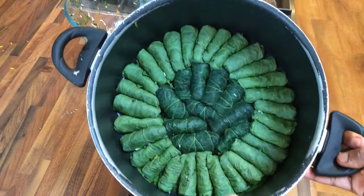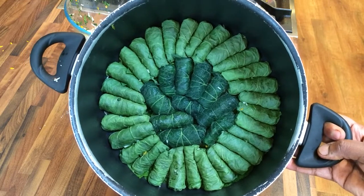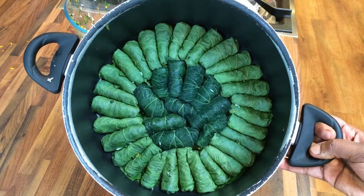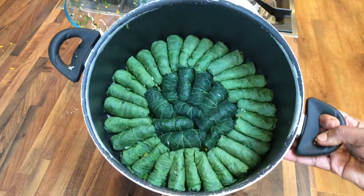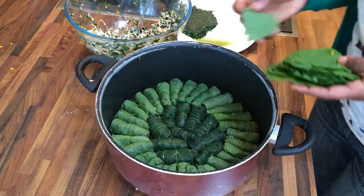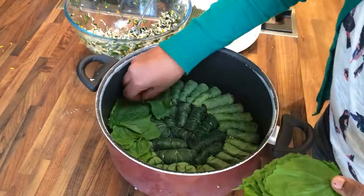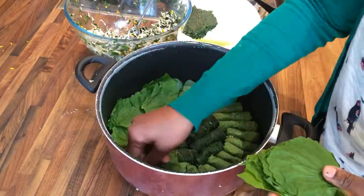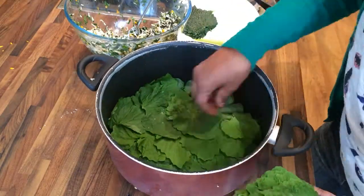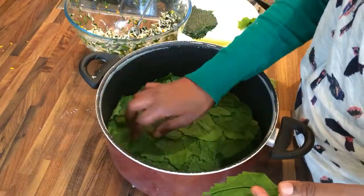Now that I'm finished rolling and laying them into my pan, you can see the garlic mustard leaves on the outside — they're much lighter green at this stage — and then you've got the nettle ones in the middle which are a much darker green. To protect these during cooking I am going to cover them with more garlic mustard leaves. You want to overlap again so that they're completely covered.